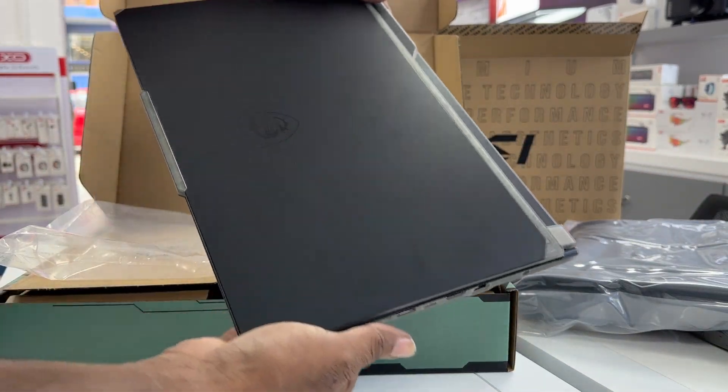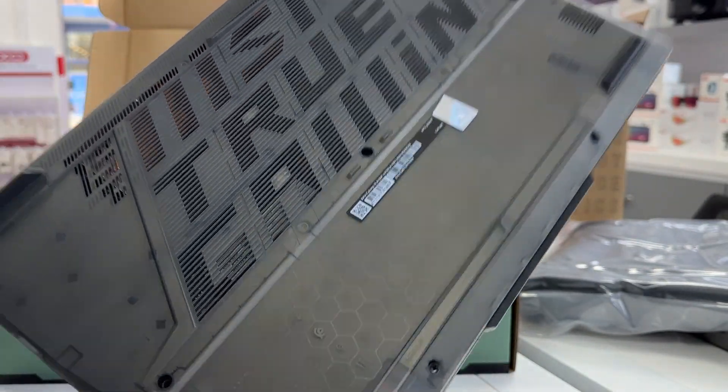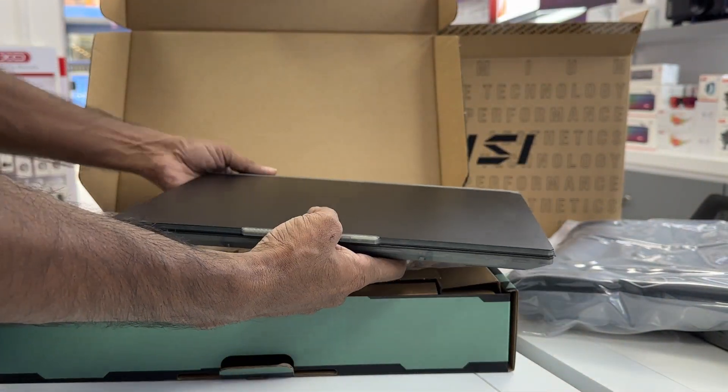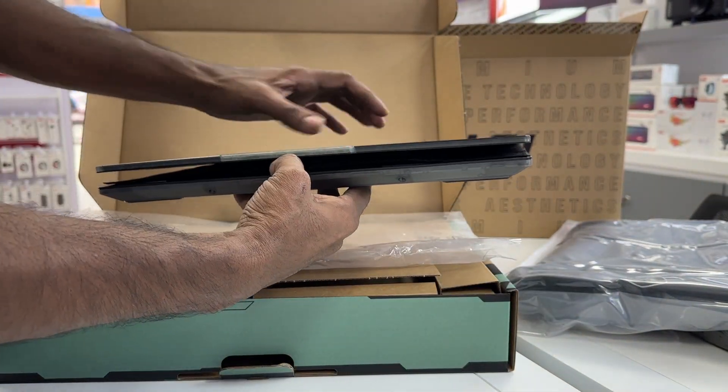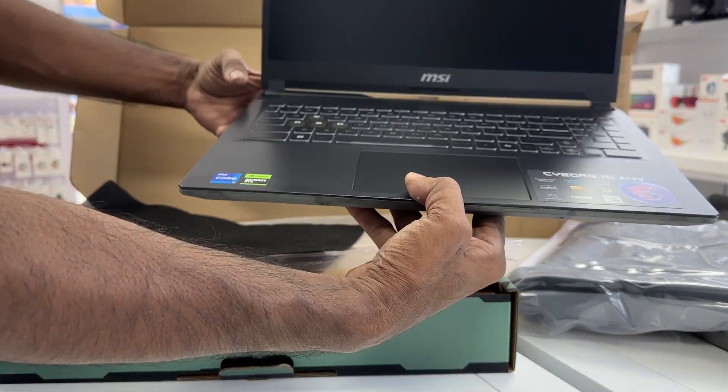Thin and light body. With a 1.98kg weight and 21.95mm thinness, the Cyborg 15 is perfect for on-the-go gaming. The integration of aluminum material on the cover guarantees a smooth, high-quality feel on first contact and keeps it light.